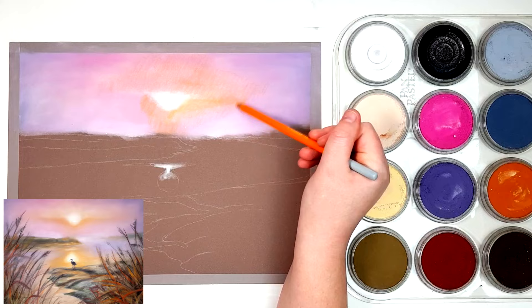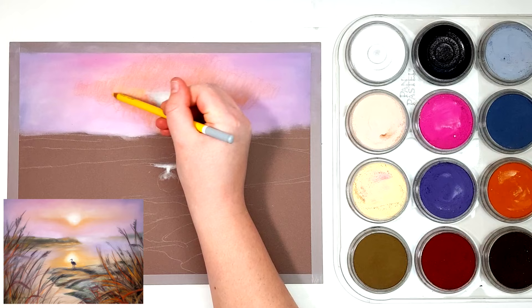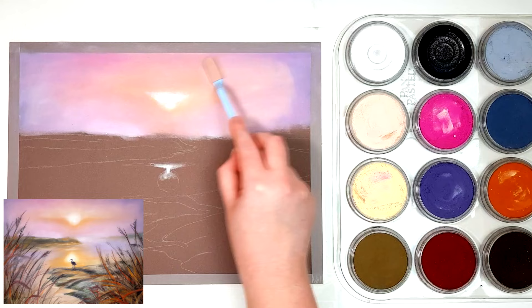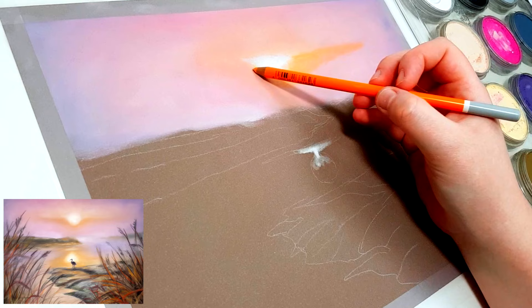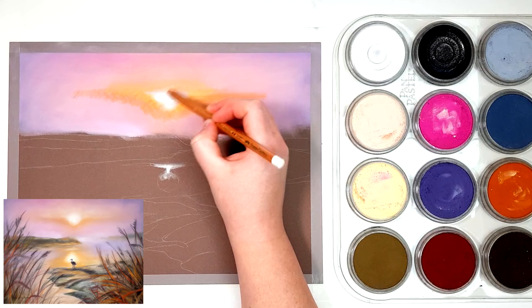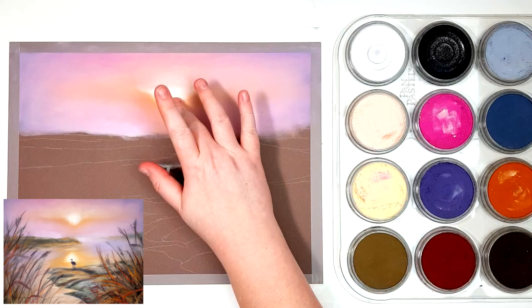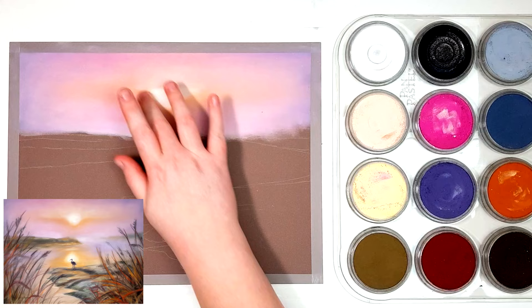One of the main problems I see people have with pan pastels when they're first starting out is that the tools they're using get damaged really quickly, and it's kind of expensive to replace them. The tools you use to apply pan pastels are called soft tools. They pick up the pan pastel really well and lay them down quite well. The alternative people use are makeup brushes, but they honestly just don't work as well. The number one problem is that the thin ones on these knife covers wear away quite quickly because of how thin they are, and the main reason is people are pressing too hard.